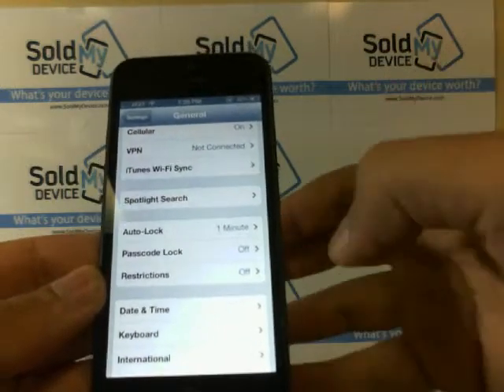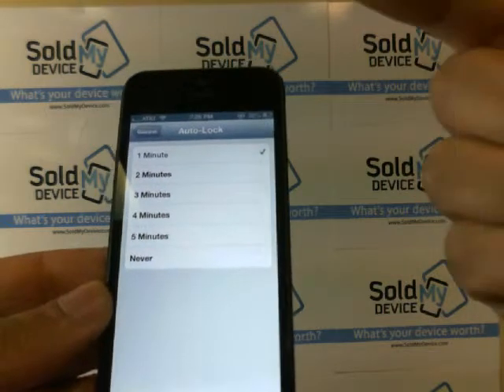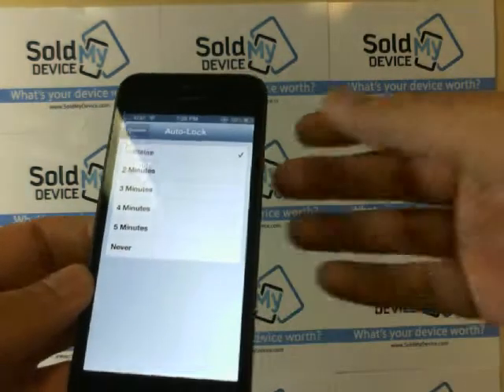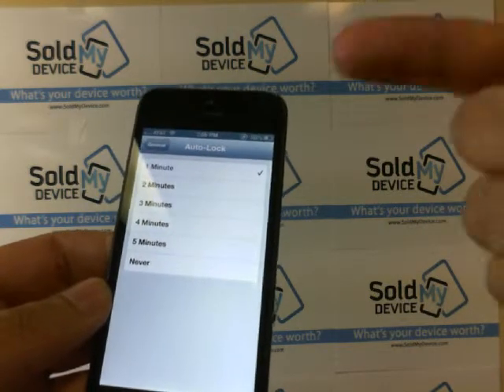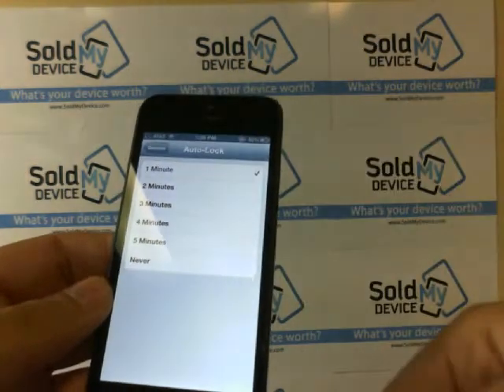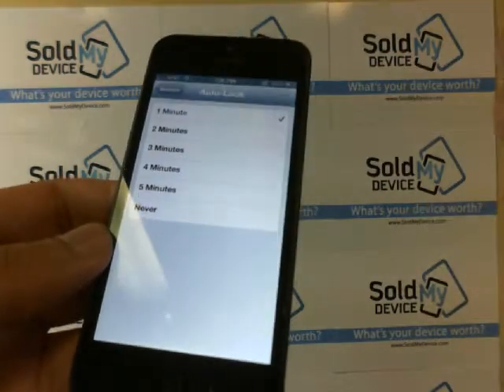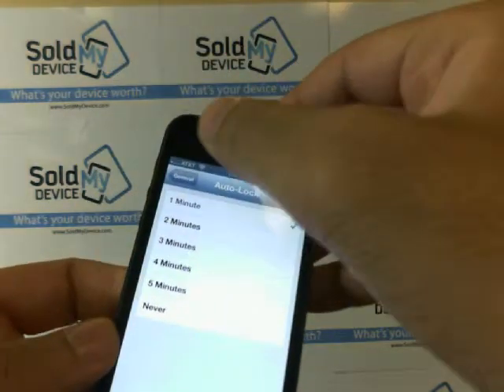You'll see Auto Lock and Passcode Lock. Auto Lock sets the time frame for when you want your iPhone to lock when it's on. So let's say you leave your phone sitting — after a minute it will automatically lock and require a password before it can be accessed again. These are the times you can select, or you can select Never so it never locks until someone hits the power button.